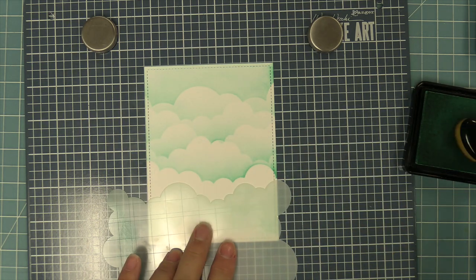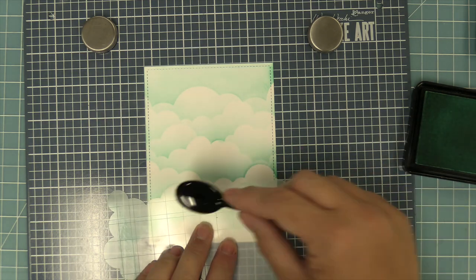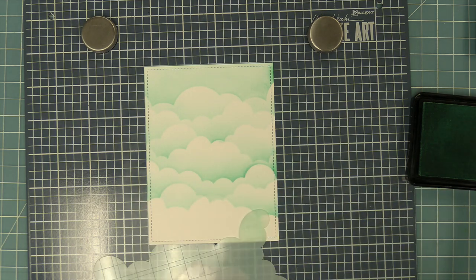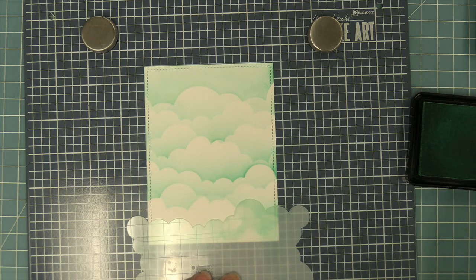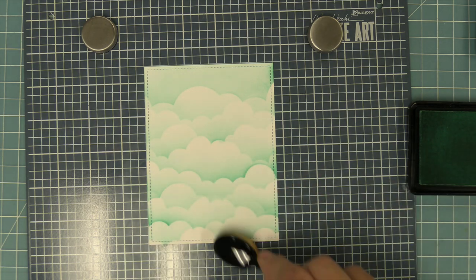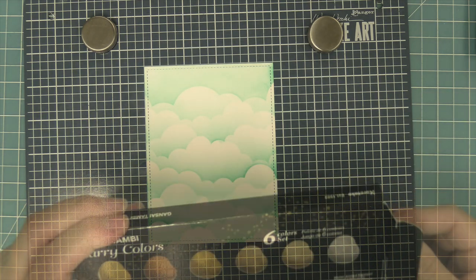Then we're going to take the stencil, move it out of the way, and rotate it to a different level of poofiness of cloud, and keep going back and forth down this card between all the different styles of clouds — that's what's going to give it this really cool magical sky look. I just love using the Merman ink for this, it looks so gorgeous. Another way to get some variety in your clouds is to put the stencil at an angle — you can see Rebecca's doing that here, also overlapping the clouds just a little bit. Adding angles and moving the different sides of the cloudy stencil give you so many cool looks.